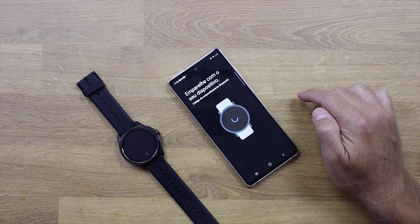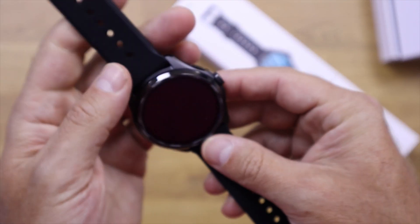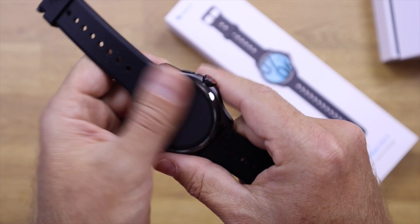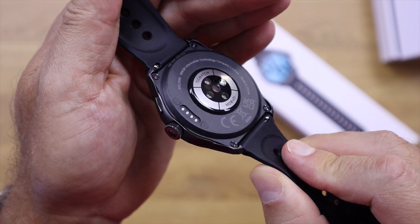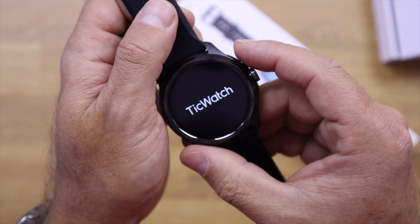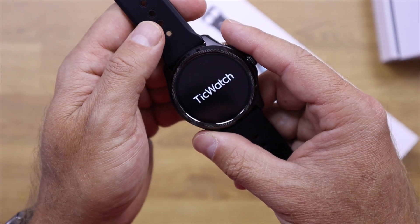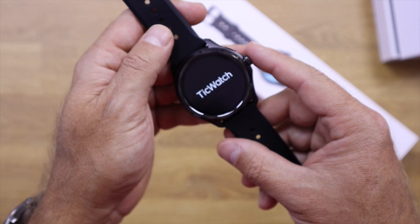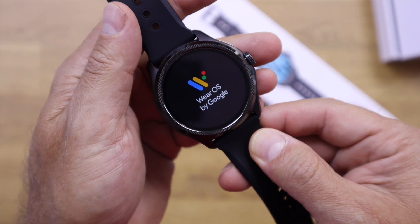It has a strong construction, all made of aluminium, but at the same time it's a light watch. When you touch it you feel the quality — it has that substantial feel but is light to wear. The bezels are all metallic, which protects the glass, which is Corning Gorilla Glass.